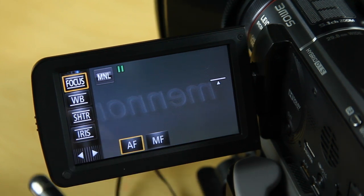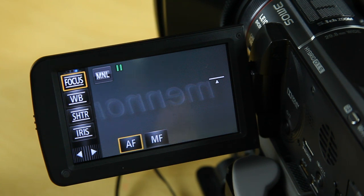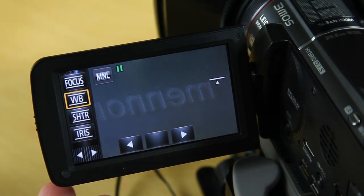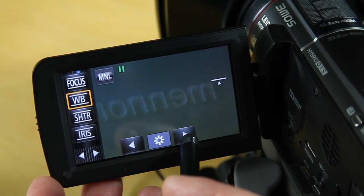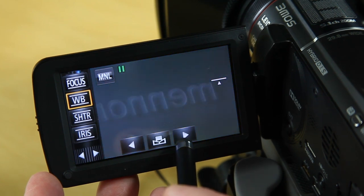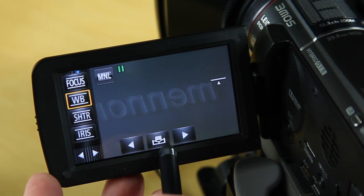Straight away I choose whether to use auto focus or manual focus. Most of the time auto focus is absolutely fine. I do manual focus if I want to do pull focus on certain things or go in quite closely. My next thing is white balance. The options include automatic white balance and various preset modes, which to be honest I don't really use because none of them are very accurate.